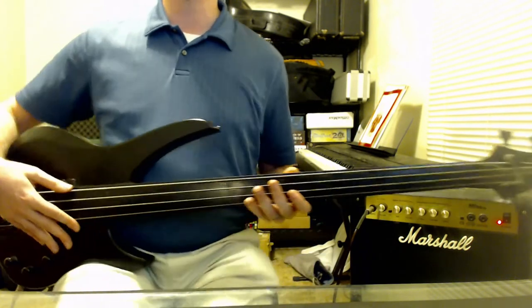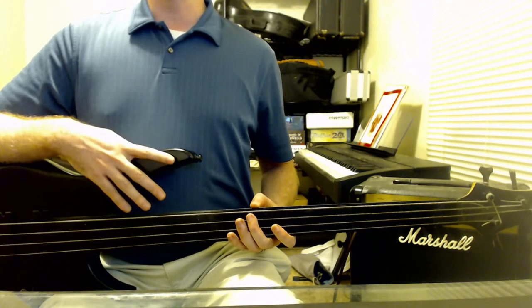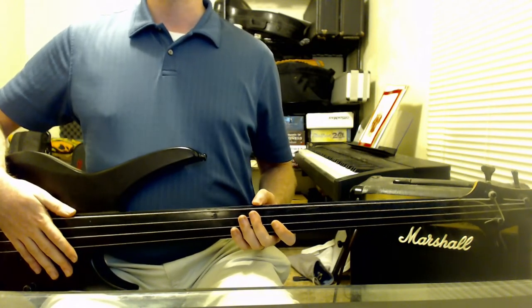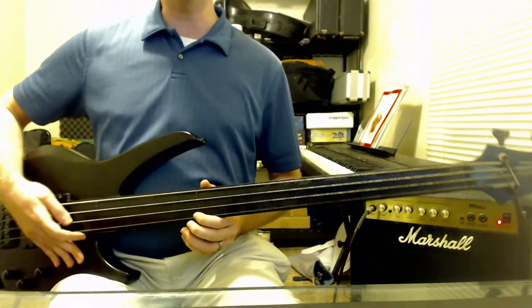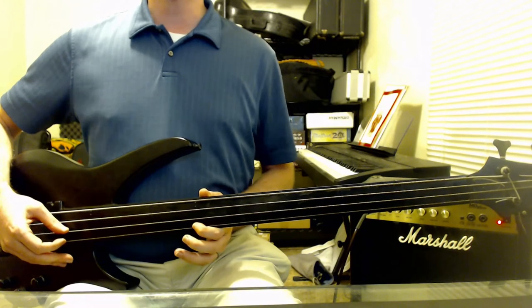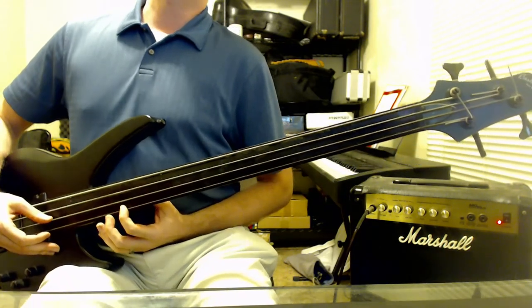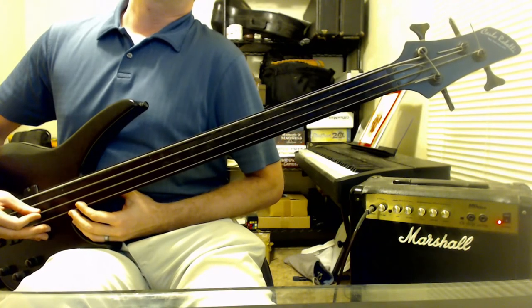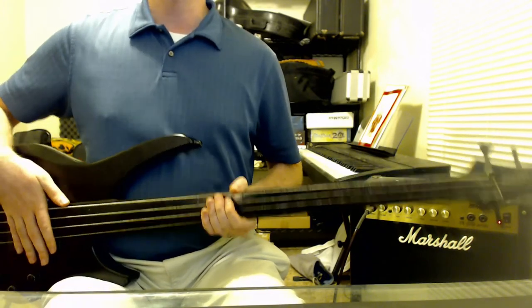When you first pick up one of these instruments, you might be tempted to put it directly in front of you, parallel with your body. But there's a problem. When you're trying to do your fretting and you need to get up to the 12th fret, look at where my arm is relative to my body — it's not going any further. If I need to get up into any higher frets, things go badly. So 180 degrees, completely parallel to you, right in front of you, is no good.